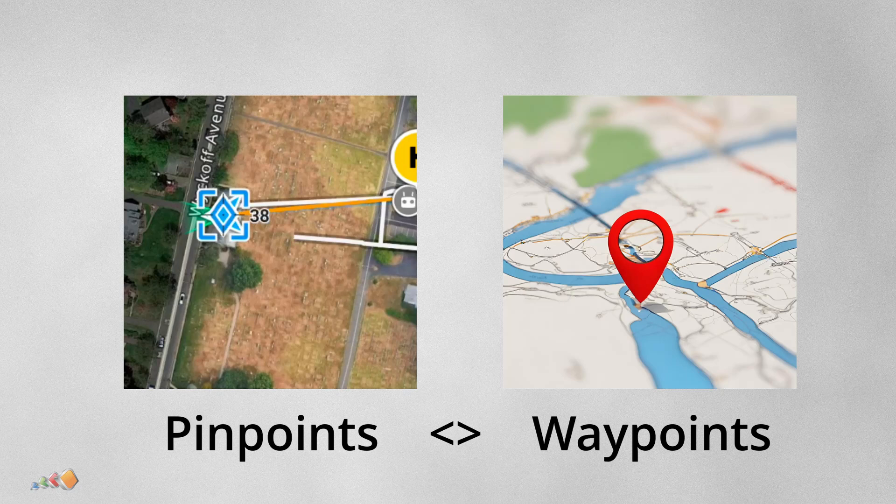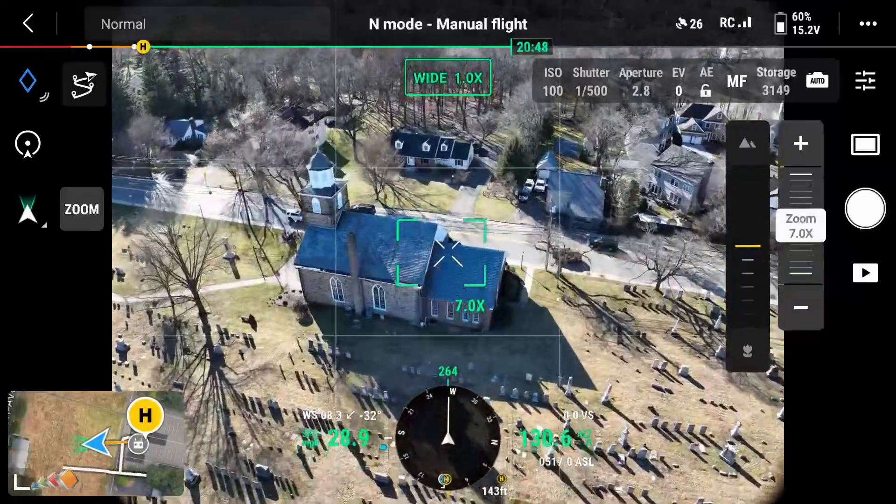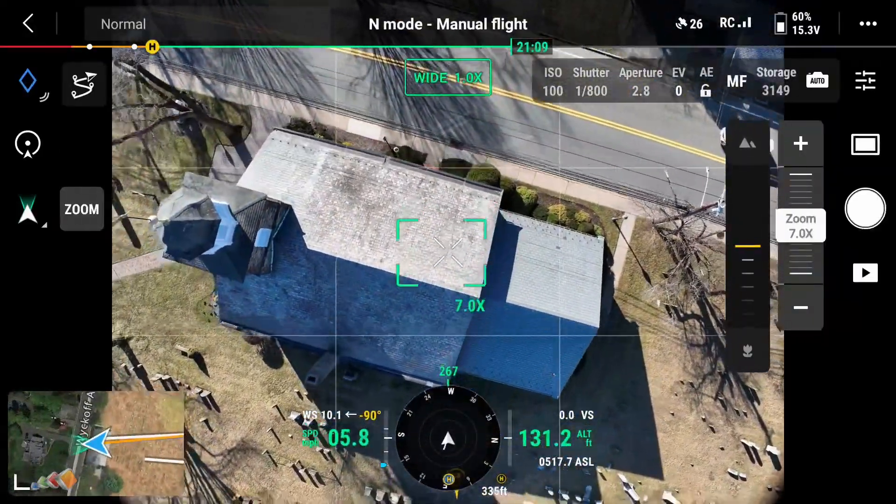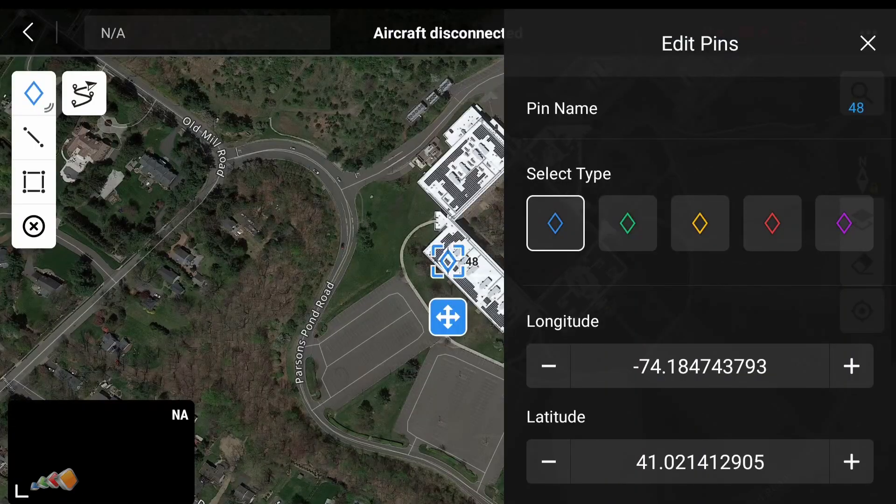To make an orbit using a Mavic 3 Enterprise you will need to use a thing called a pinpoint. I'm going to quickly show you how to set that up and then how to initiate an orbit once you have one. We have two ways to set a pinpoint for an orbit: one is to fly the drone to the center of the orbit and mark it, and the other is to use the map view and set it on the controller.